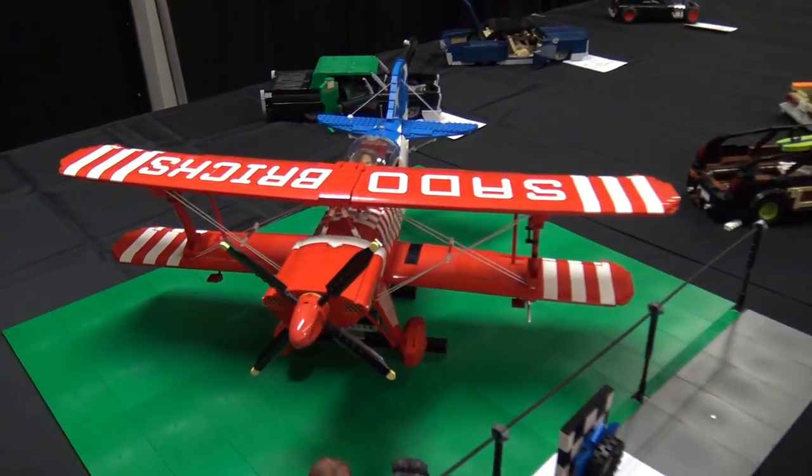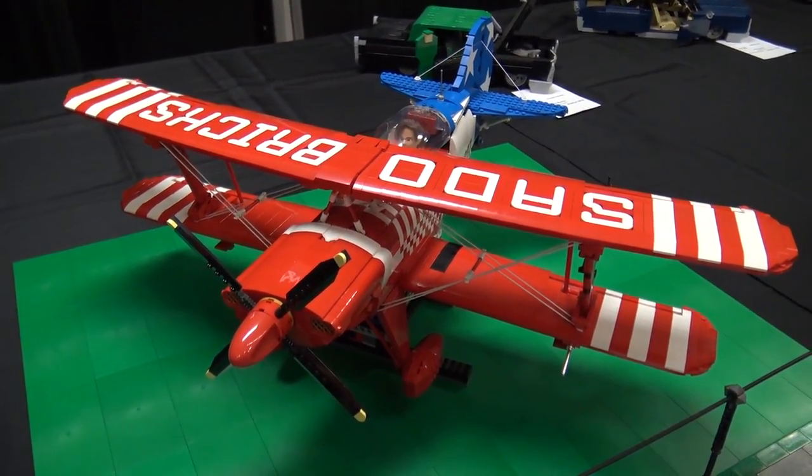Hi, I'm Jake Sadovich, and this is my biplane. It's kind of like a scale model almost of a Pitt Special biplane, aerobatic.